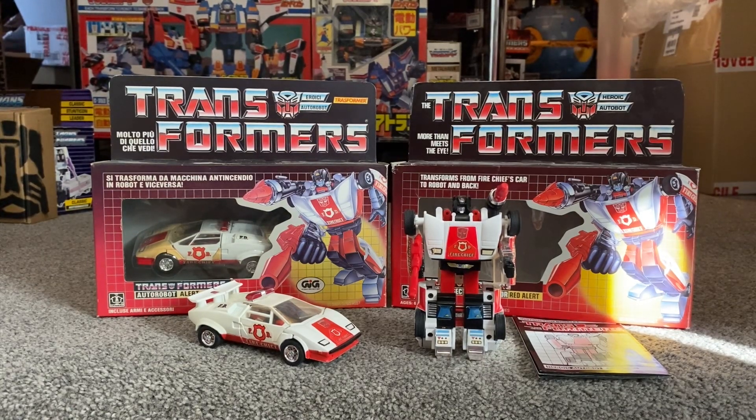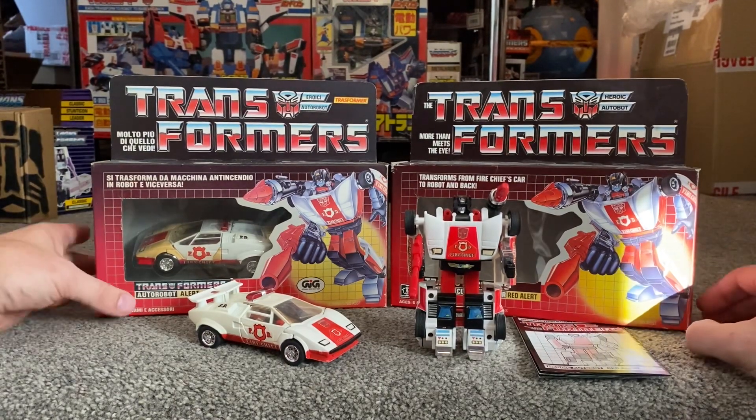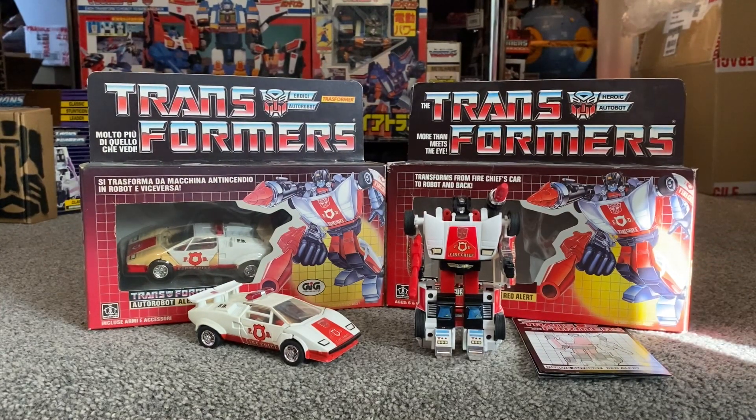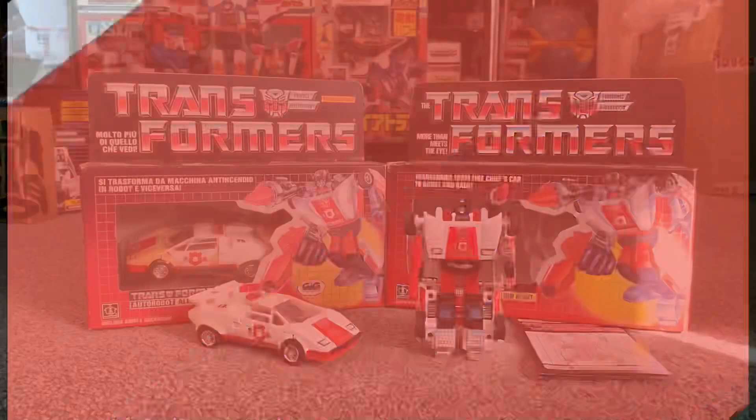We're looking forward to his new release coming out soon, which is another reason I've been asked to show you this. I hope you enjoyed looking at it — if you were lucky enough to have it as a child, I hope it brought back some nice memories. Keep your comments and suggestions coming in, and please take care. Thanks for watching.